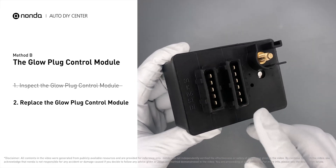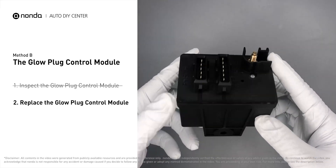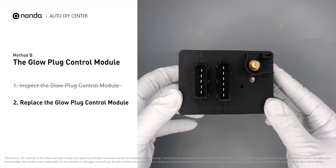If damage is found, then replace the glow plug control module. Replacing your glow plugs or glow plug control module is a straightforward project that is recommended every 60,000 miles or 95,000 kilometers.